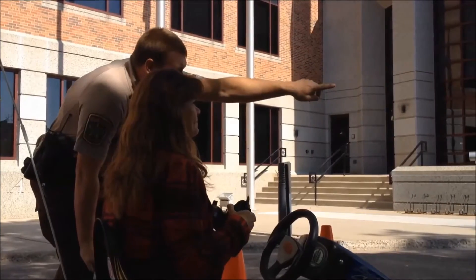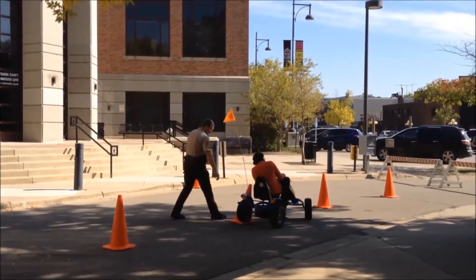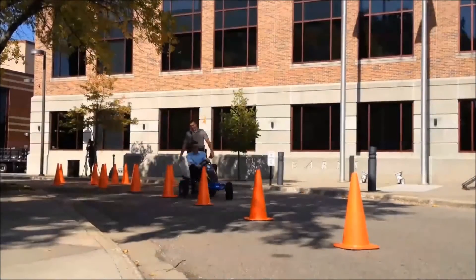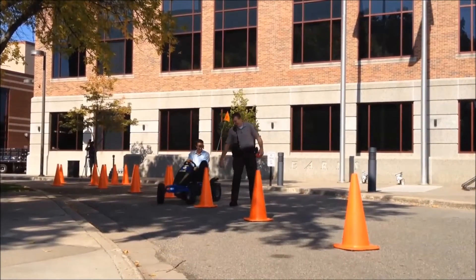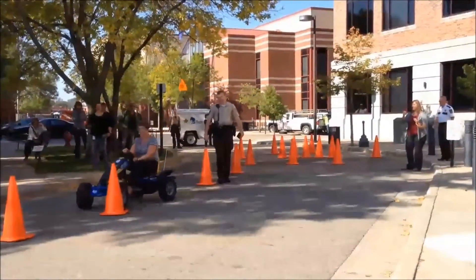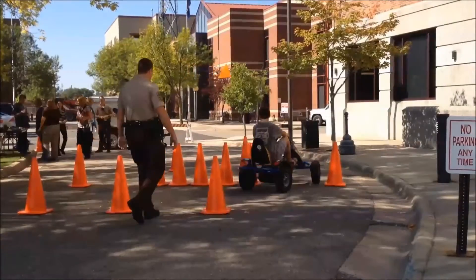You're going to swerve around them. Once you get to the last cone, you'll do a U-turn. Stop at the cone that's to the left over next to the curb. Once you get there, you're going to get as much speed as you feel comfortable. Come back through the middle of these two cones. Swerve around the five cones that are lined up behind me. And then back through the middle of the last two.